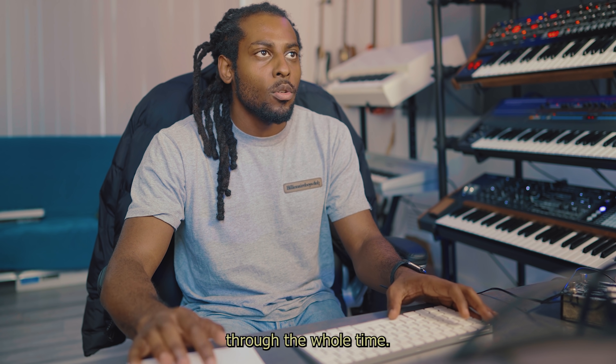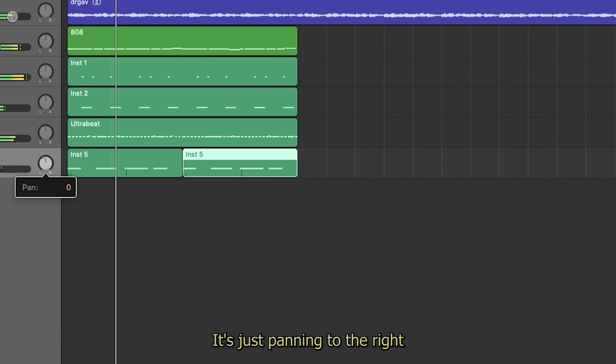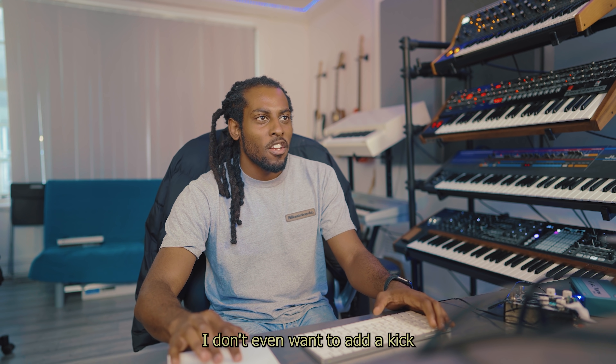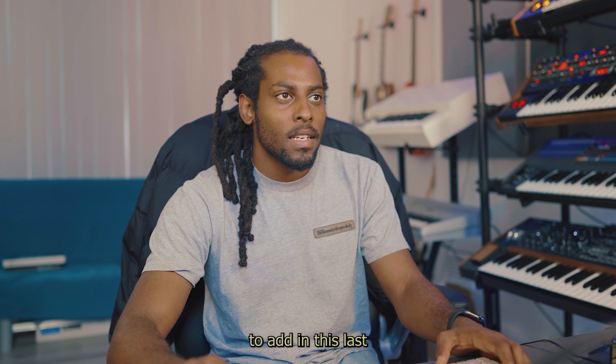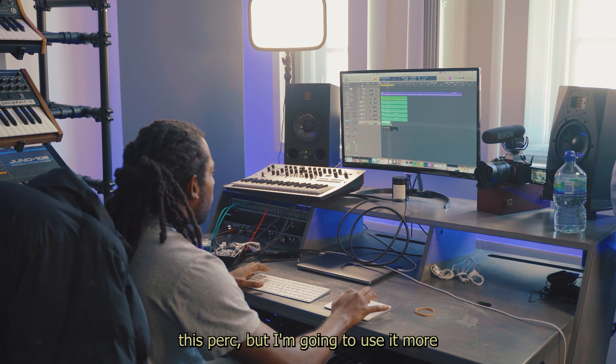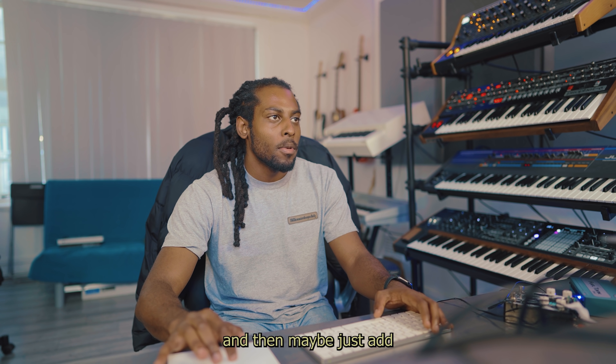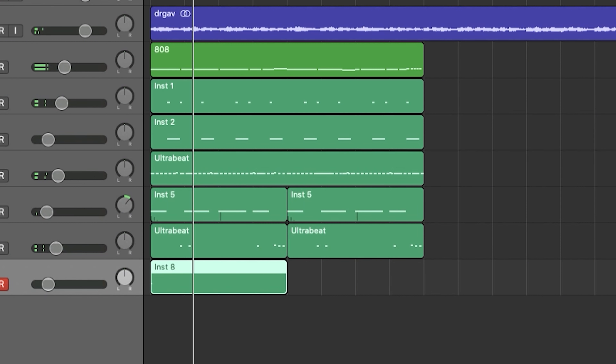I'm just going to have that sound repeating through the whole time. Let's pan it to the right a little bit. Just going to touch the reverb. The beat is more or less finished. I don't even want to add a kick, but I think I'm just going to add in this last perk, use it more like an open hat right at the beginning, and then maybe add a touch of echo. Just finished up this beat — I arranged it just a tiny bit just to hear how it would sound as a full beat. I could hear Future all over this, but let me play it for you.